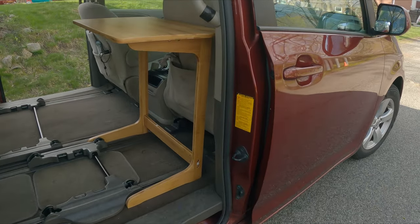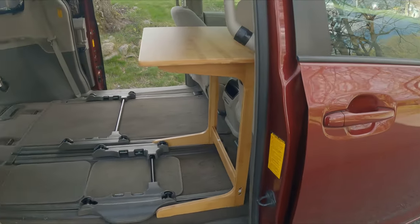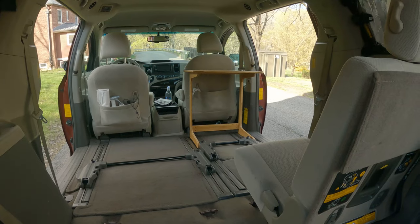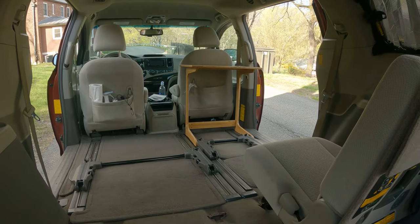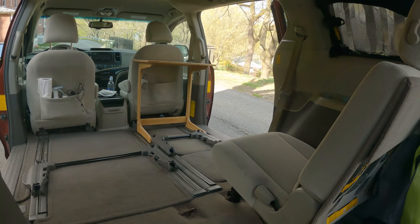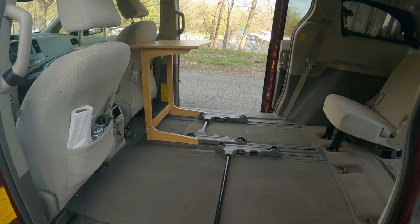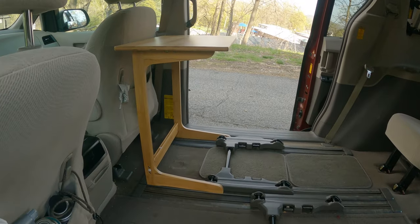I have my off-grid power dialed in with some portable solar generators and an AlphaCool C50 mini-fridge. I also believe that I have the perfect bed set up, at least for a single sleeper in this minivan. I started with a Coleman cot, and then I ended up getting a really nice, inexpensive bed frame that I will show in a later video.